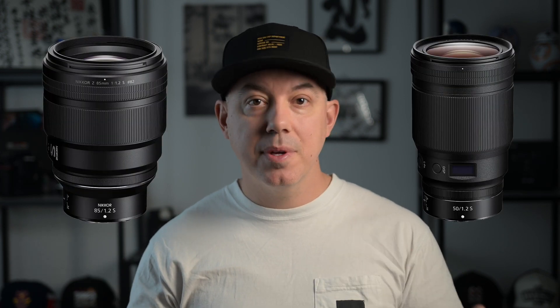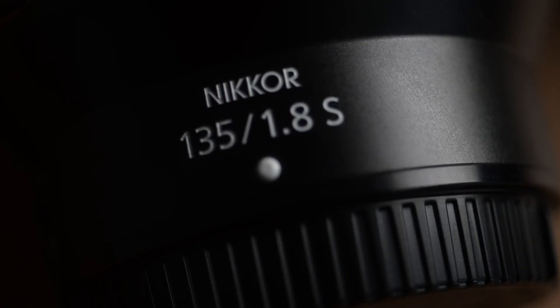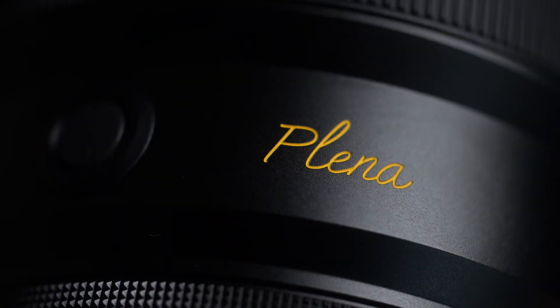Nikon has been really killing it lately, coming out with a lot of new cool gear for their Z series of cameras. They've come out with some really nice prime lenses over the last couple of years that are really high-level portrait lenses, like the 85mm f1.2 and the 50mm f1.2. But now the new lens that has all the photographers chomping at the bit is the new Z series 135mm f1.8 Plenna lens.